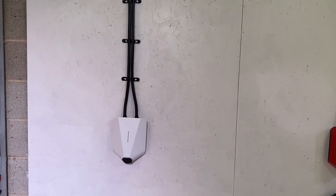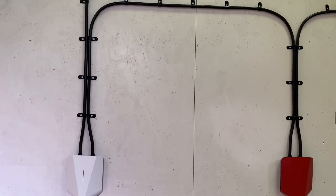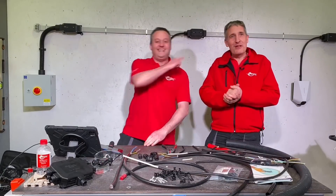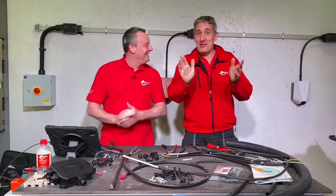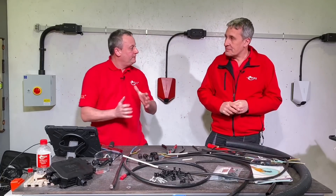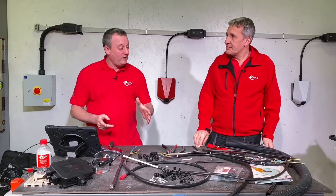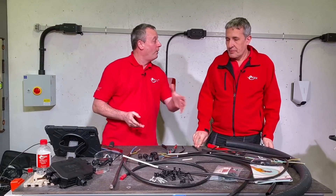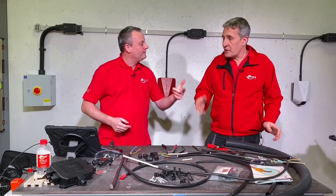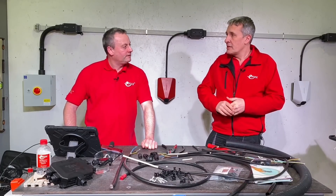This is where you could really come unstuck — we're seeing it a lot in EV installations. If you specify tough sheath, which has thermosetting insulation, and then go to the wholesaler and buy NYY cable thinking it's the same, it isn't — it's only rated to 70°C versus 90°C, making a massive difference in current carrying capacity.